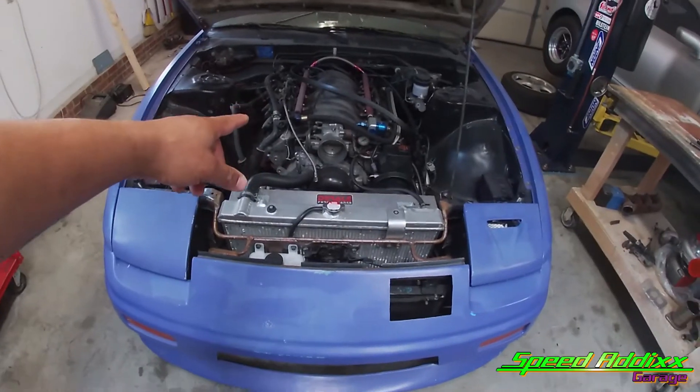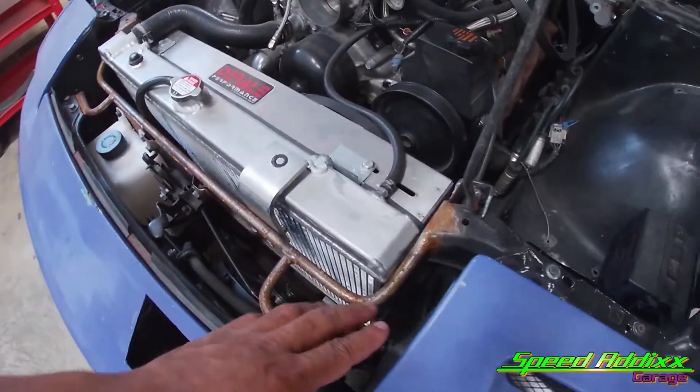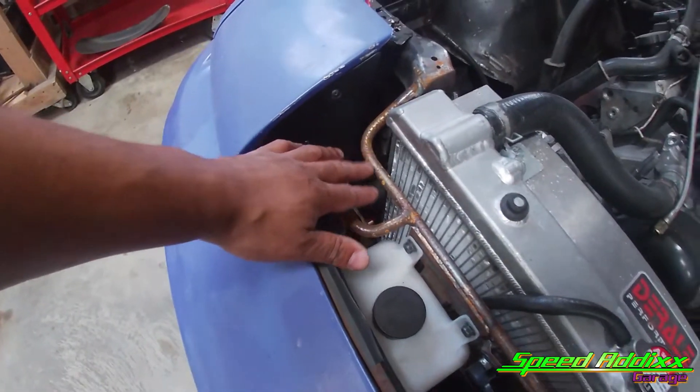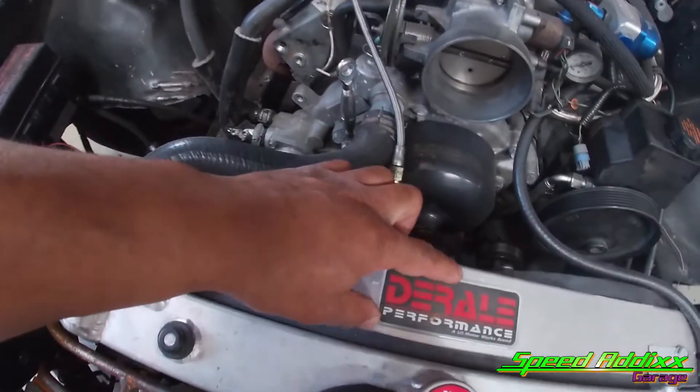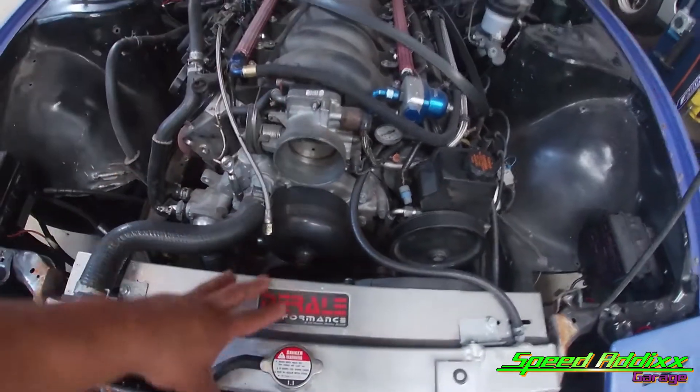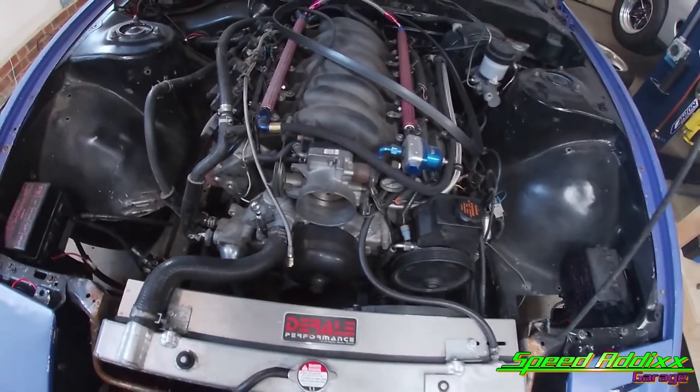Welcome back to the channel. Today we're going to be working on the 240. I never filmed it, but I fabricated this upper radiator support to make room for these dual fans — I want to say they're like 4 inches thick. With the V8 and the S-chassis, I mean, there ain't no room. I had to do this.